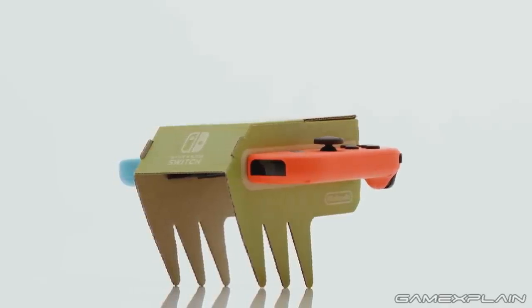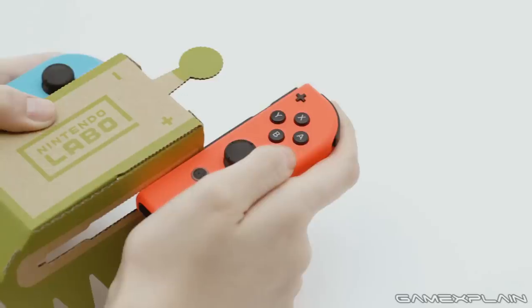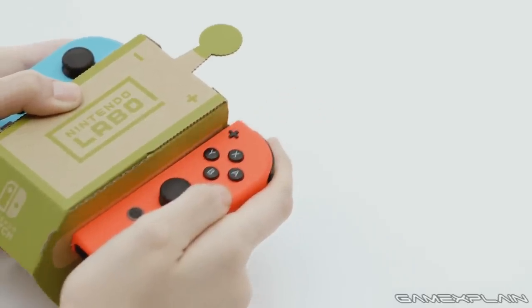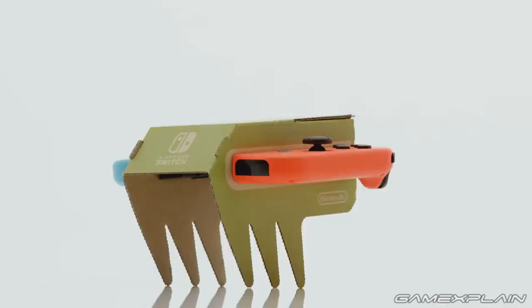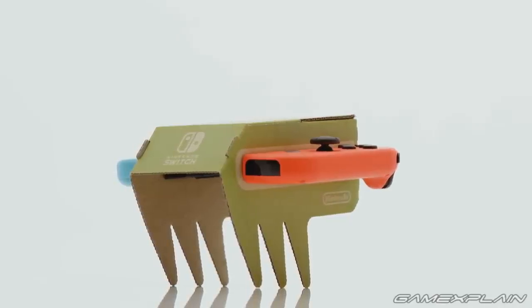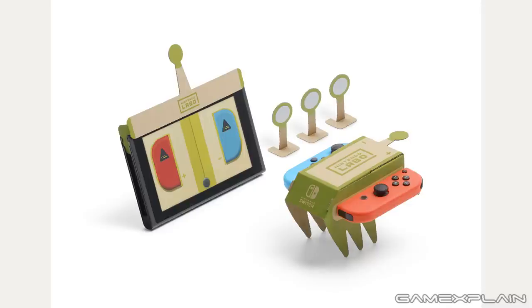Let's start with the RC Car Toy-Con, even though it looks more like some kind of RC creature. The Nintendo press release states that by inserting the left and right Joy-Con into the RC car, the HD Rumble's vibrations will move the car in the direction you choose using the Switch screen. There are even enough materials in the package to create two of these, meaning you and a friend can race each other if they have a Switch of their own.